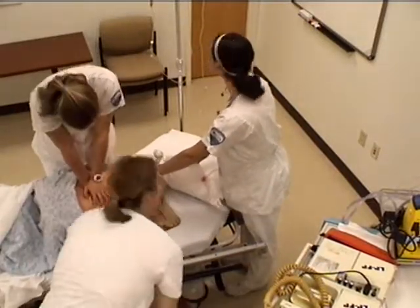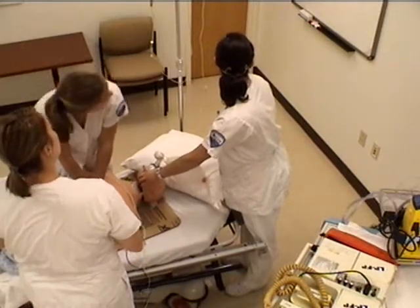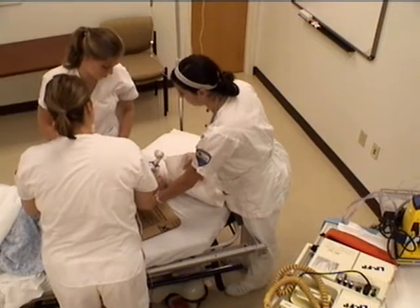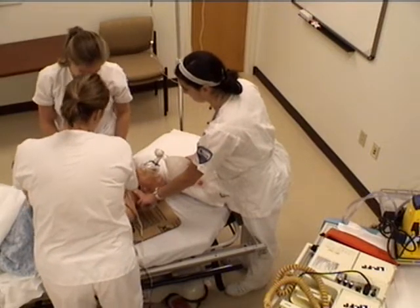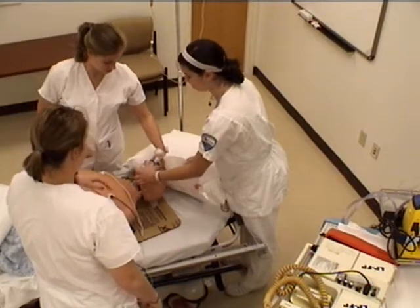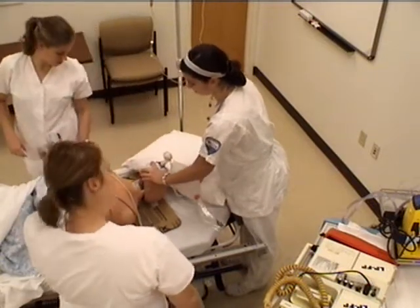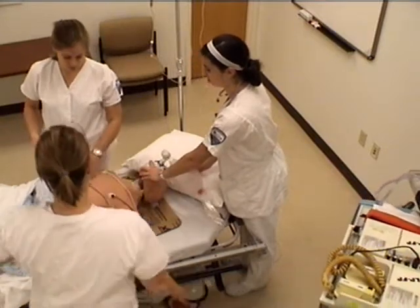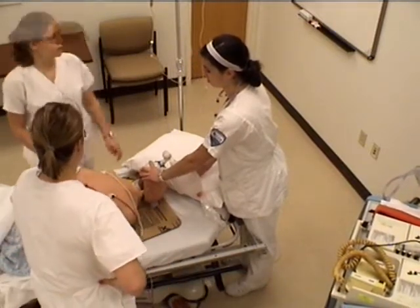You are in rhythm four with a pulse! Get a better seal on this one. Okay. Alright, let's start hanging drips.